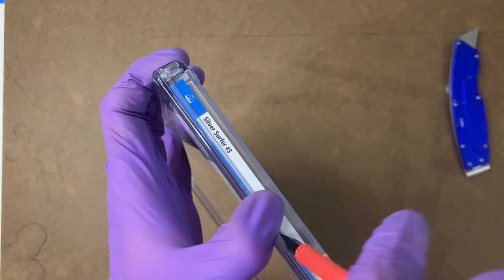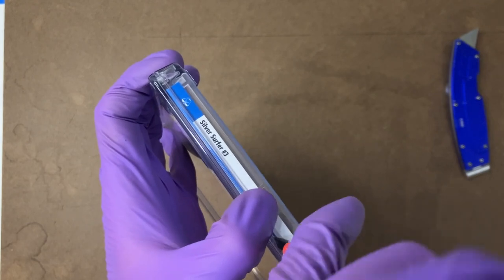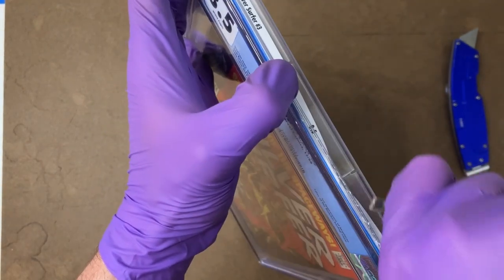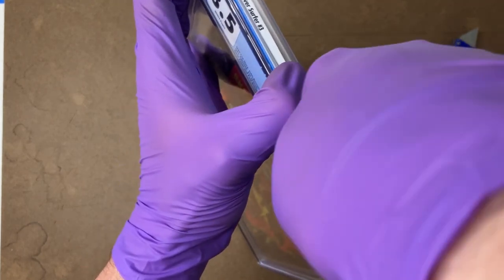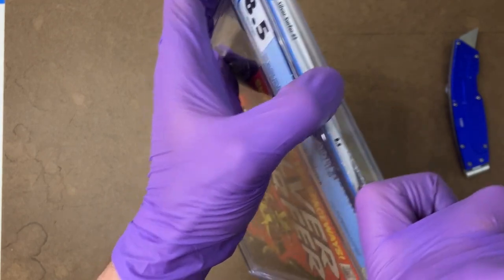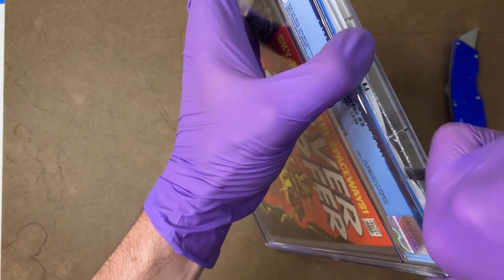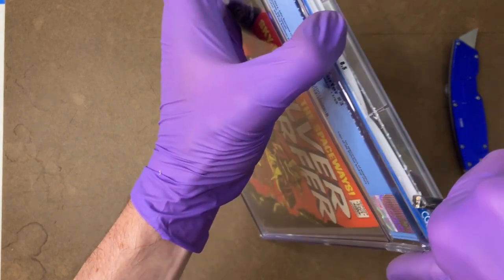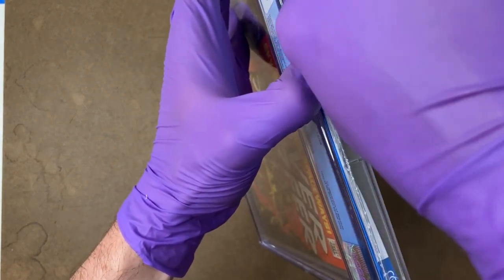As always, I like to start in the top center there and try to wedge the screwdriver in, and then just work towards the center posts. I like to do that because it keeps the screwdriver away from the comic book. And there we go — that's the crack on the corner there that we're looking for. I'll move on over to this side then.